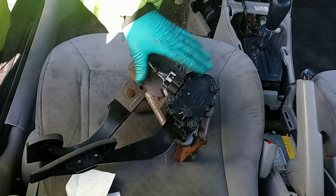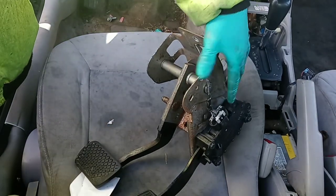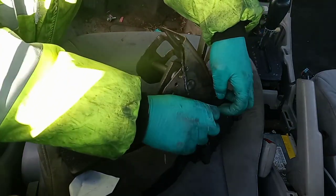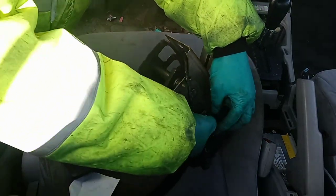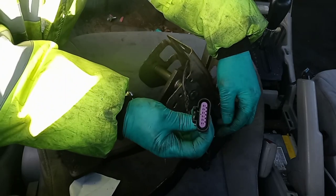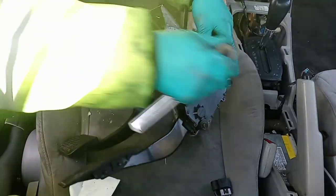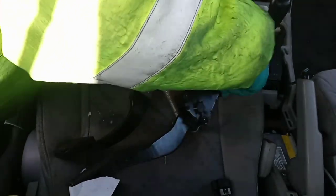Okay, I removed the whole pedal assembly so this would be easier to see. Basically it would be underneath the dash like this. Remove the electrical connection like that. I'm actually buying this as well, so that's the reason I cut it off. And then there's three 10mm bolts.